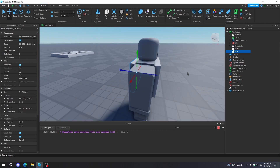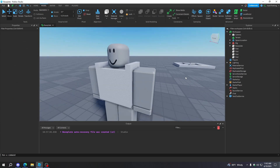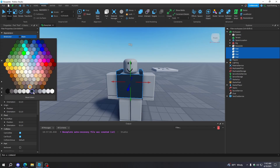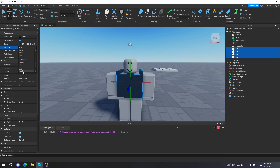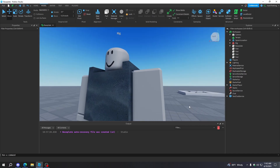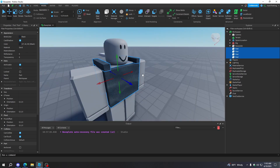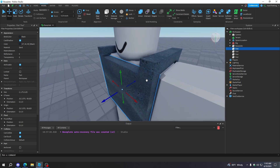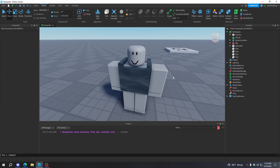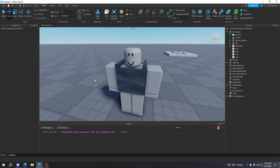I'm just going to scale it like this. Bring it over to the rig. And then if you're scaling it too big, go to the model tab and then decrease the move increment. I like to use 0.25 studs. Then I'm just going to duplicate it, bring it over to the backside, and then copy it again. Move it like this. So now we have like an overarching vest that goes over your torso.